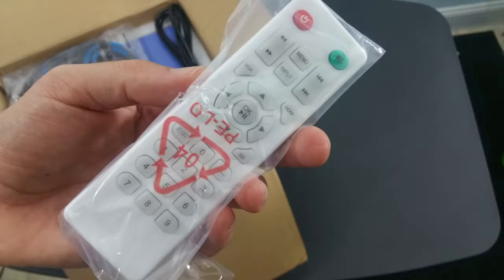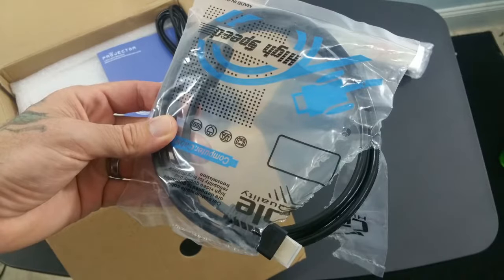Here's the remote control that comes with it. It's white, pretty nice — very simple and easy to use. They give you an HDMI cable that's about three feet long. It's not the longest one, but it's nice that they provide it.